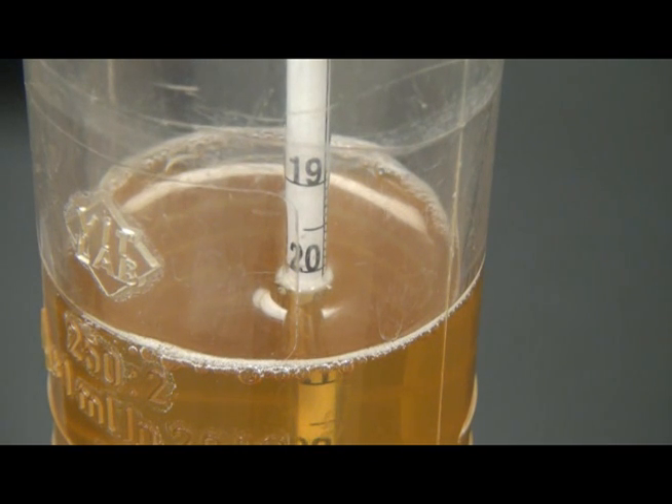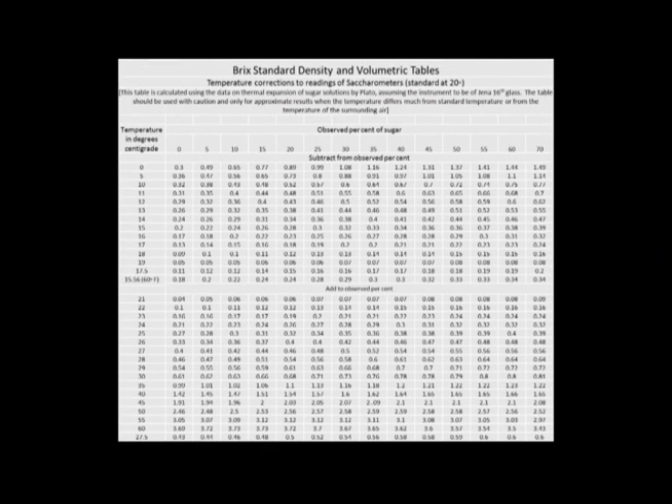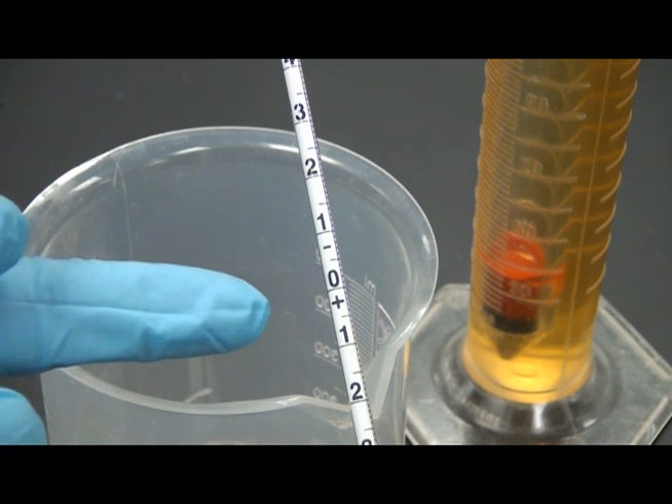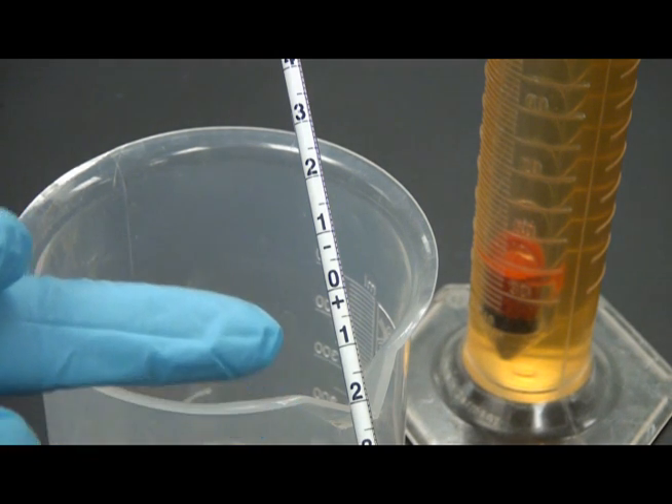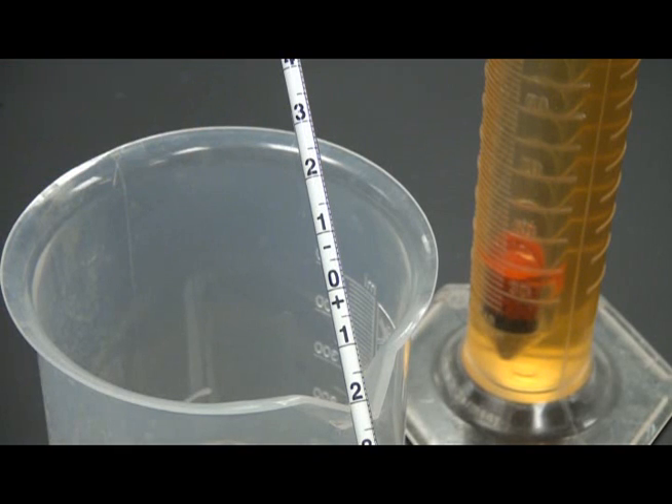Hydrometers are calibrated for measuring liquids at a specific temperature. Brix hydrometers are standardized at 20 degrees centigrade. If your sample is not at 20 degrees centigrade, a conversion chart will be needed to accurately determine the brix level. Some brix hydrometers include a plus and minus range, and a dry wine sample will finish in the negative portion of this scale.